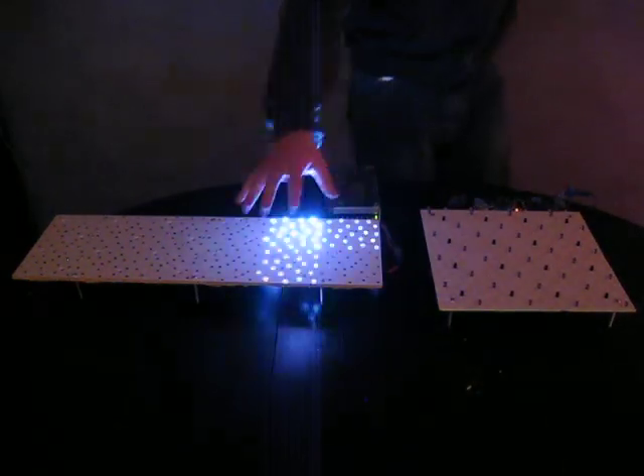You can stop watching now if you don't like looking at circuits, but I'm just going to turn both boards over and take a peek at the circuits to give you a better idea of what's going on.